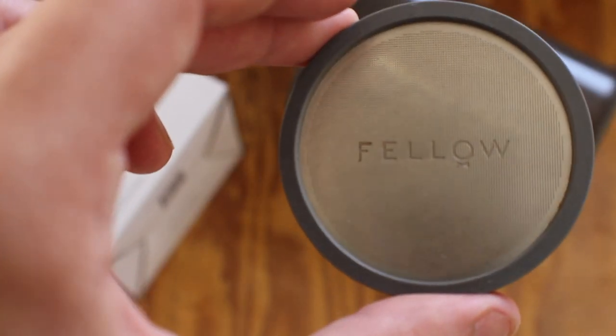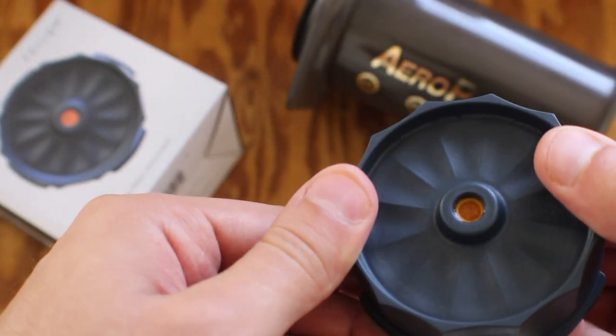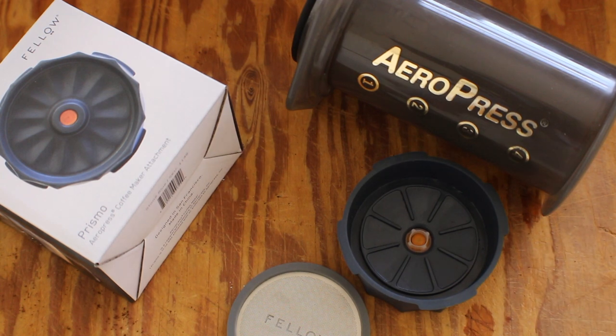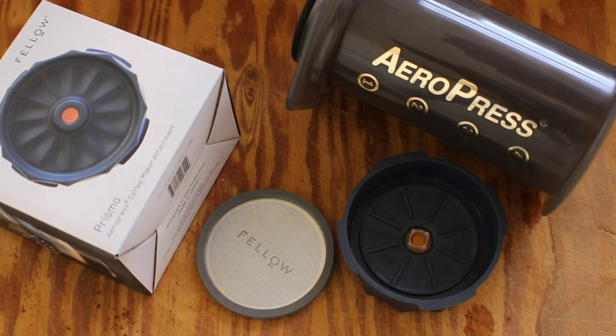I'm not really sure what caused that grittiness in the mouthfeel. Overall, what I like: the no-drip seal allows for non-inverted brewing; it's an elegant, durable design, easy to travel with and easy to clean. What I don't like: no crema, and there's a bit of grittiness. The body of the coffee is more like a moka pot, which isn't really my jam.